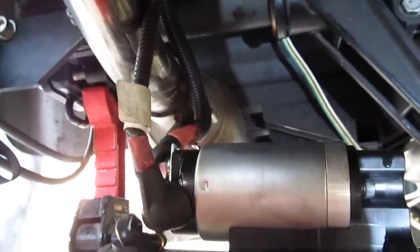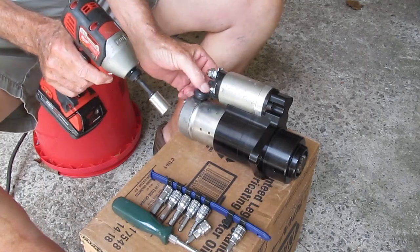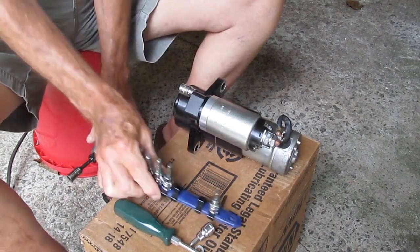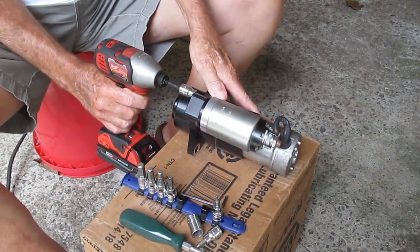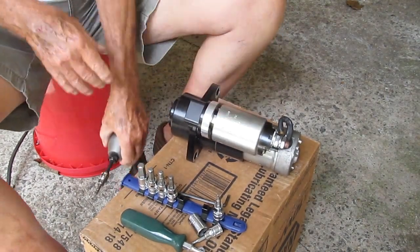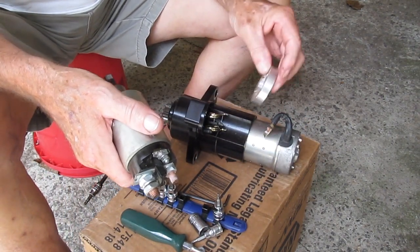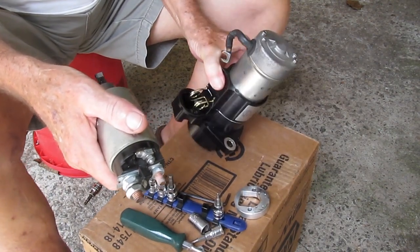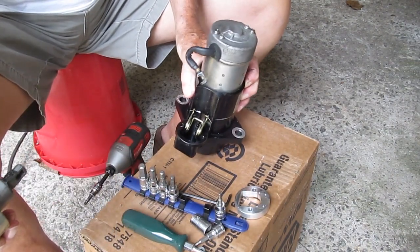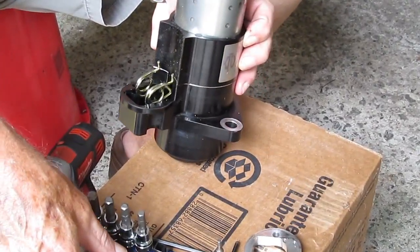Pull the motor out, set it down on a block, and you can remove those wires a lot easier. Now we're going to take the old one apart and replace some internals. The reason we're doing this is that it had just lost all power — it just wasn't reversing with any strength whatsoever. Take the solenoid off — it's got a little spring tension, nothing too bad. There's a spacer and a spring, and that spring sits behind the operating arm of the reverse motor nose piece.